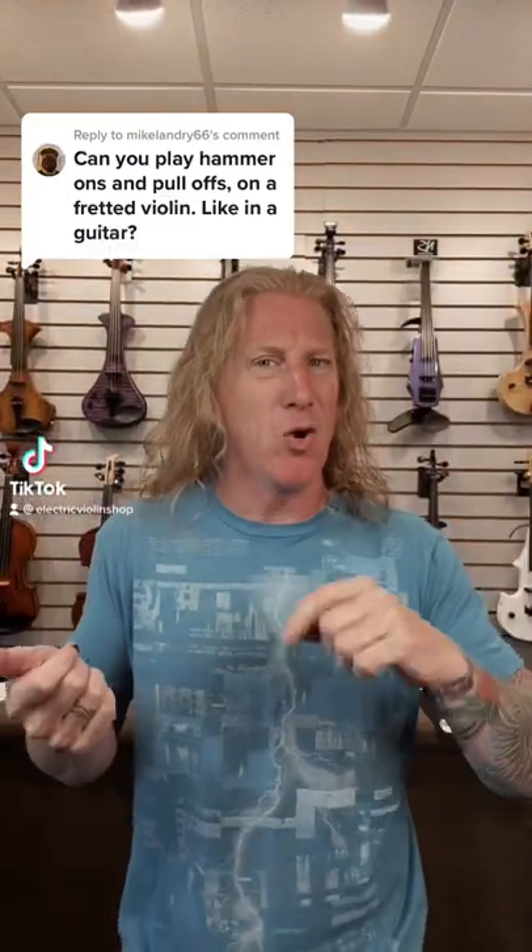The bigger difference for us is a bow versus a pick, rather than fretted versus fretless — we can technically do them right. The fact that we've got a bow changes everything.